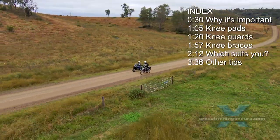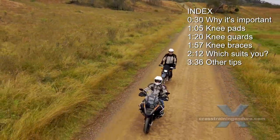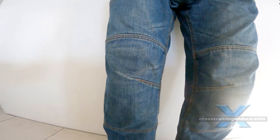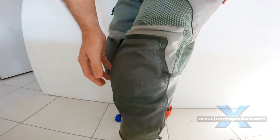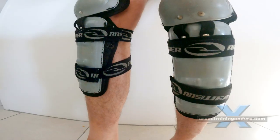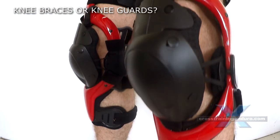How much knee protection do you need for adventure and dual sport riding? The answer will vary for everyone. The options: no knee protection at all, knee pads — these are usually sewn into riding pants — knee guards, and finally knee braces. We will look at the pros and cons of each.